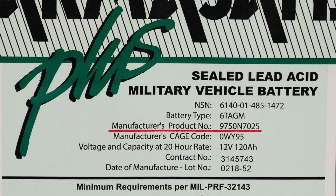Below that, we list the manufacturer's product number, or part number, for the Armasafe Plus battery. Below that is the manufacturer's unique cage code, or commercial and government entity code. Both the cage code and the product number can be used to order through the federal supply system when ordering by NSN is not feasible.